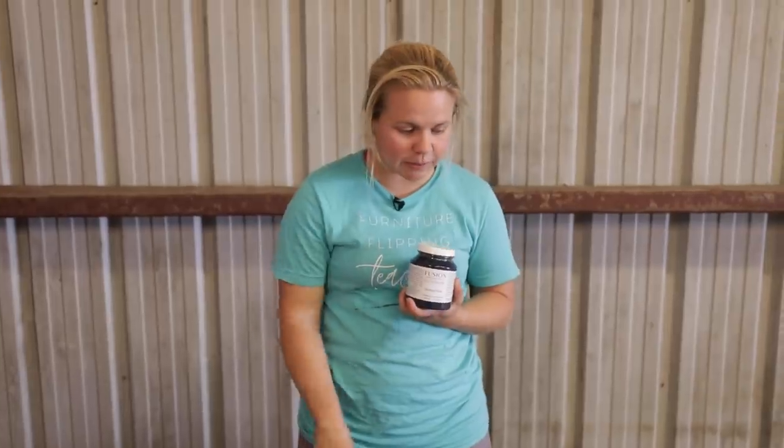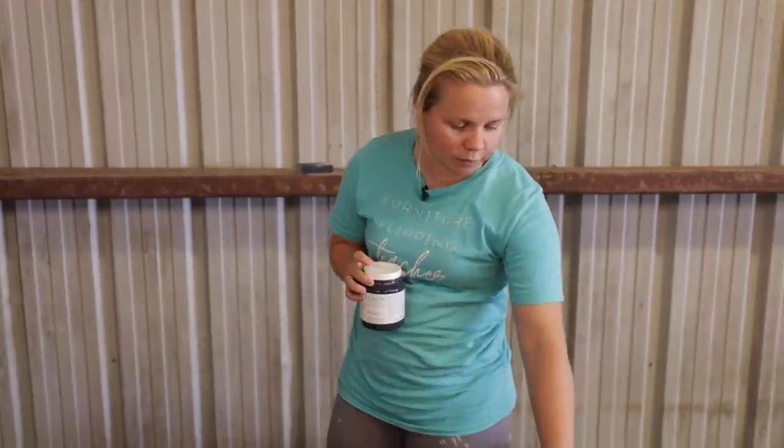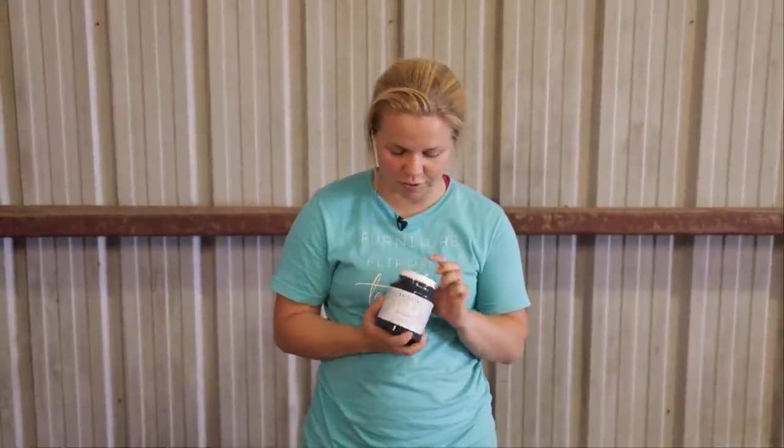Since this is a dark color I'm good to go on the primer. If I wasn't using an all-in-one paint I would definitely want to use a primer because I'd probably get some bleed-through with all the spots I sanded through the finish. But we're going to give it a go and test out the all-in-one qualities of the Fusion Mineral Paint.